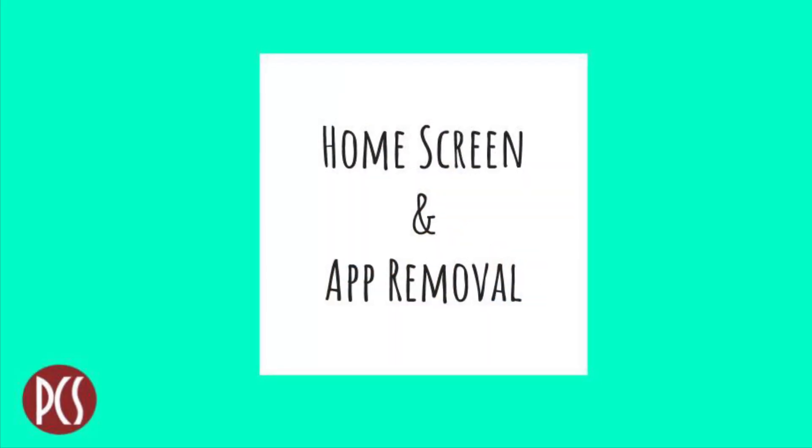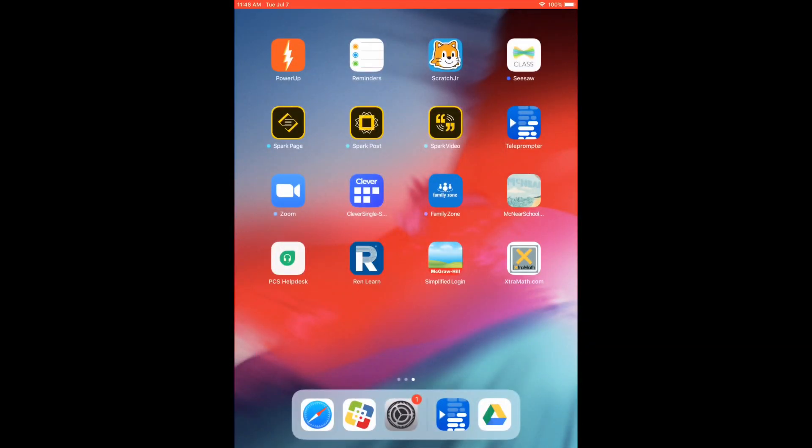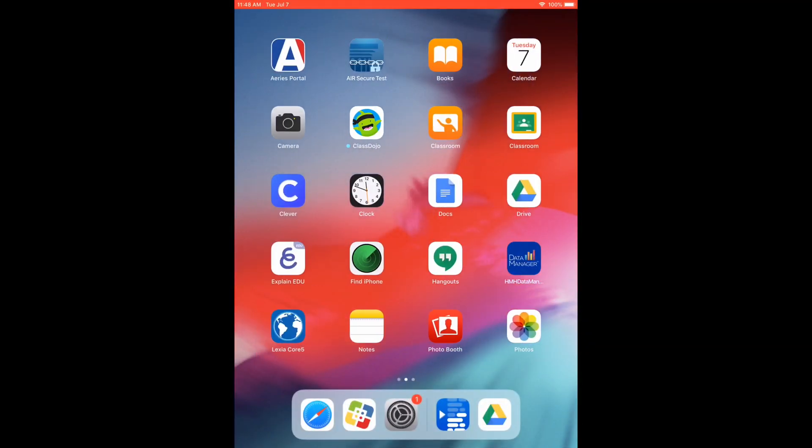Now that you've closed all open apps, we want to point out that we needed to apply a security update that prevents you from customizing the home screen and removing apps.